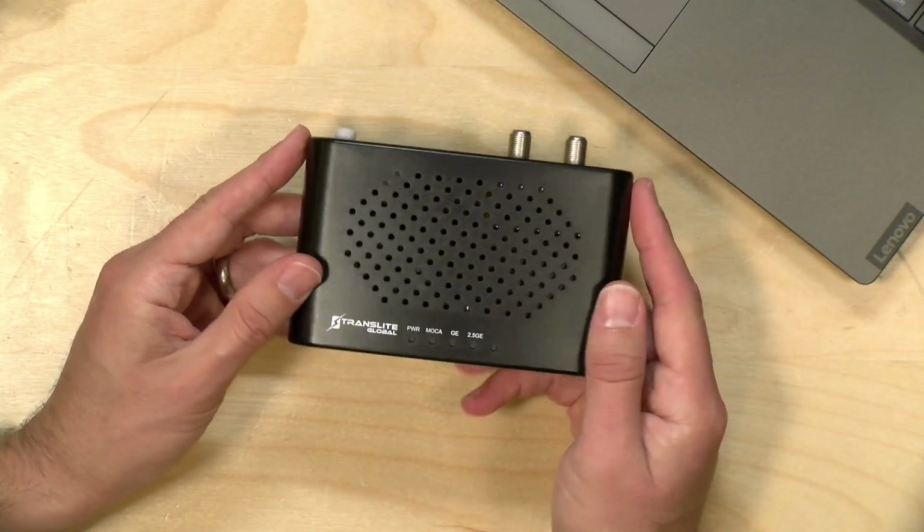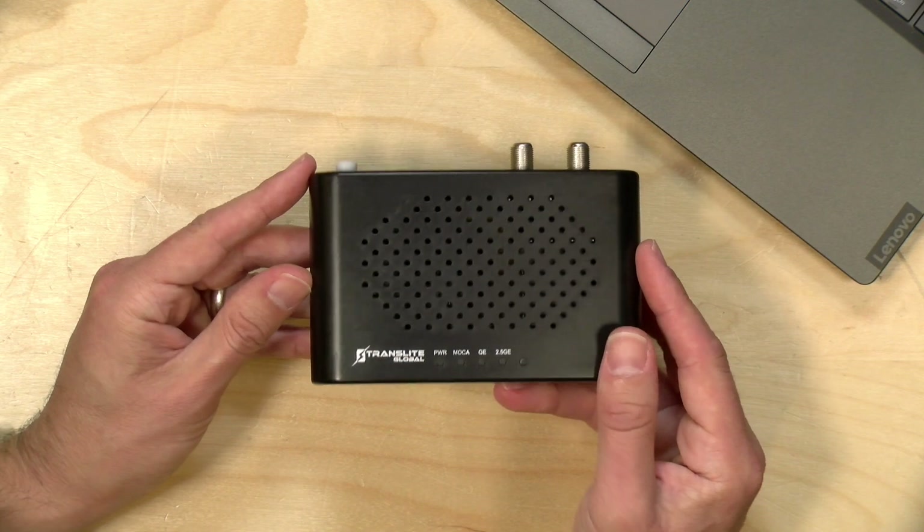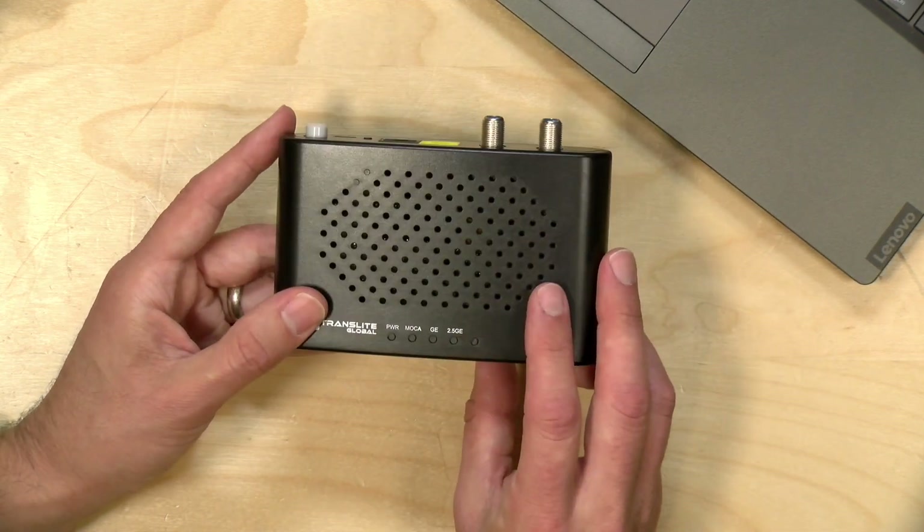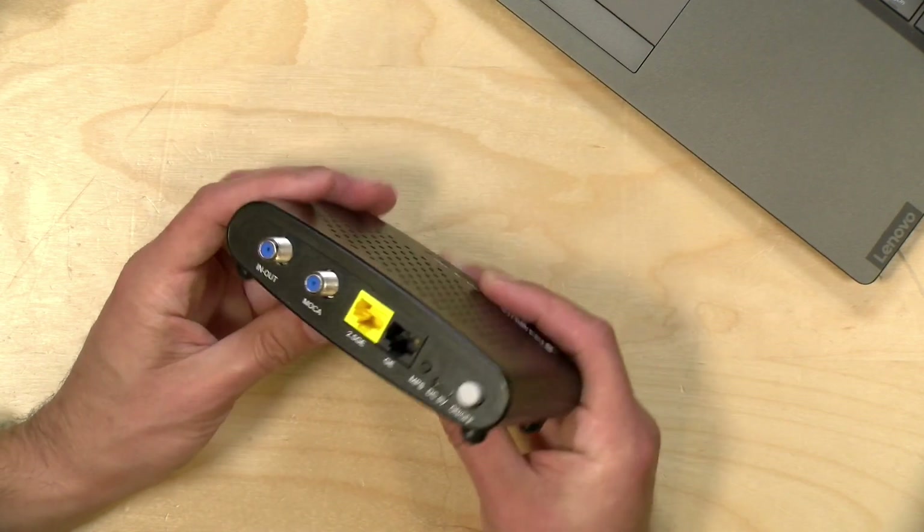The price on these MoCA devices has come down quite a bit because there is more competition in the marketplace. This one comes in at around $70. Let's take a closer look now at the hardware.